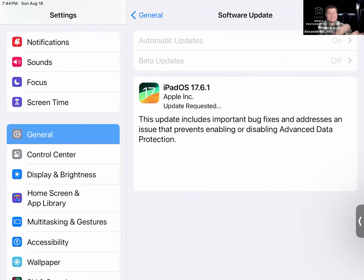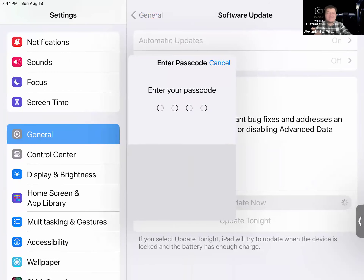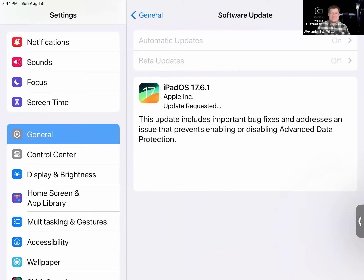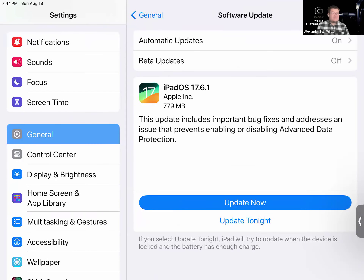First it has to download — it might take five minutes or so. This one is less than a gigabyte, only about 779 megabytes. Sometimes it downloads automatically because at the top it says Automatic Updates. Once it downloads, it will ask: do you want to install it now or later? Make sure you hit Install Now. Then your iPad will restart; you will see the Apple logo and a little progress bar. Once you see the Apple logo by itself, your iPad is about to turn back on. The steps are: go to Settings, General, Software Update, and follow what it says on your screen.